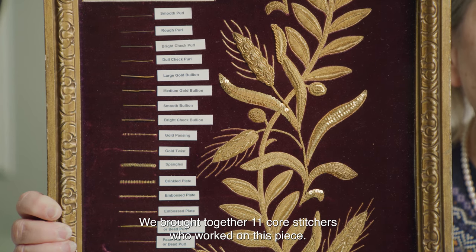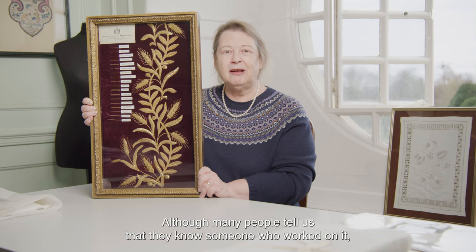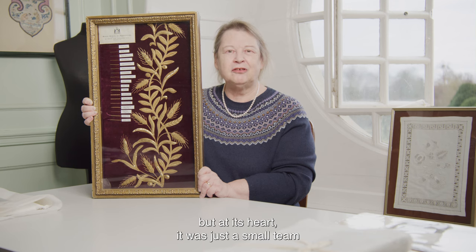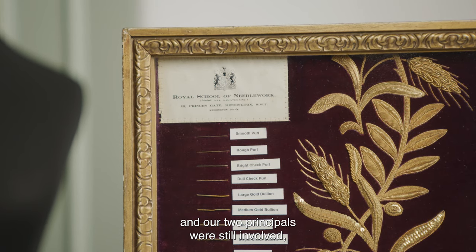We brought together 11 core stitchers who worked on this piece. Although many people tell us that they know someone who worked on it, at its heart it was just a small team, and our two principals were still involved.